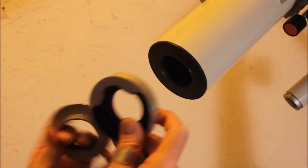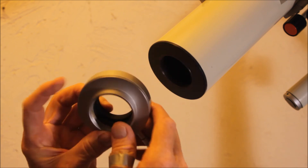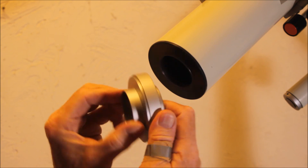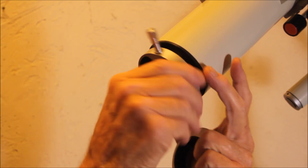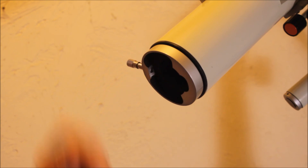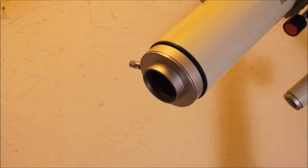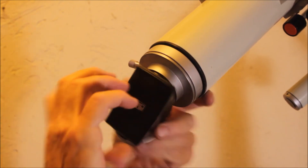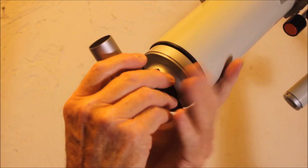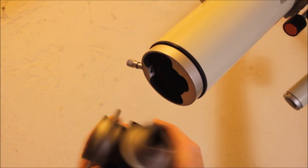Here's the quick connect on the modern Zeiss Telementor 2. You can see the kind of odd-shaped little hole there, and then this slips in. The nice thing about that is that you can rotate this. And this, of course, is the standard Zeiss M44 threads, so that screws on like so, and then this spigot goes there and you can put whatever M44 attachments you want here.